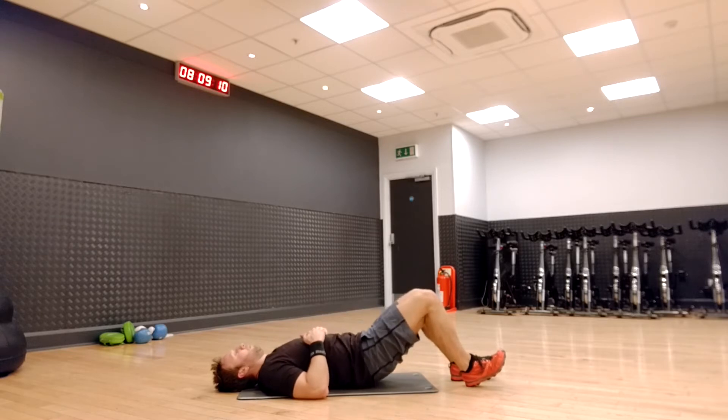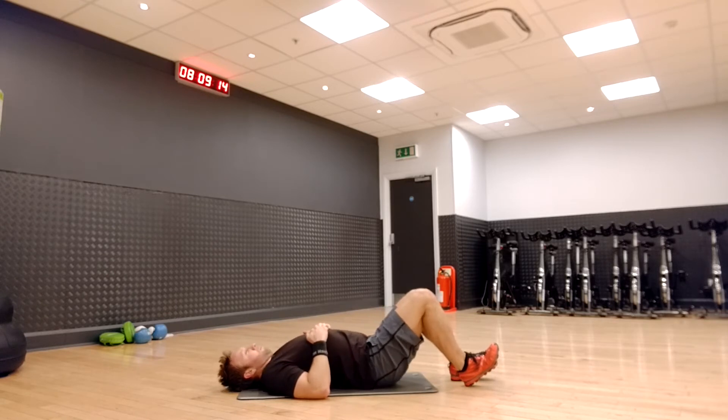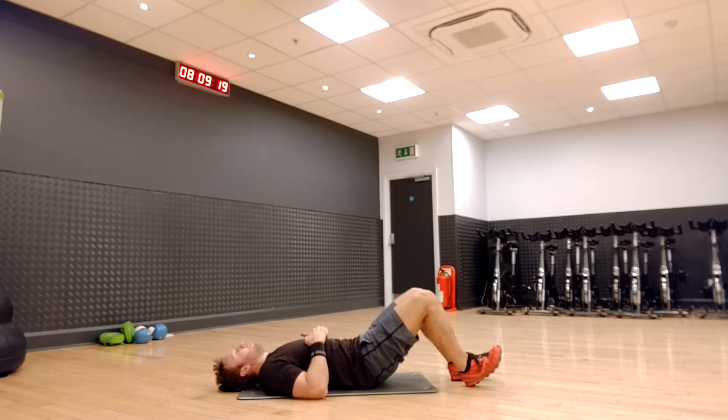Get into position by lying on your back with a cushion or yoga mat underneath you for protection. Bend your knees and keep your feet flat on the floor, hips width apart. Keep your upper body relaxed and your chin tucked in.